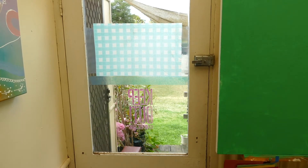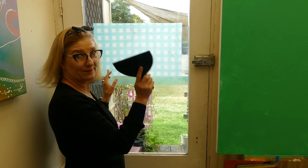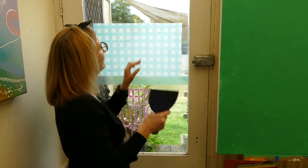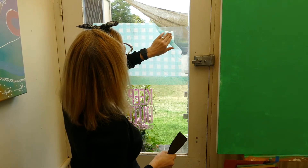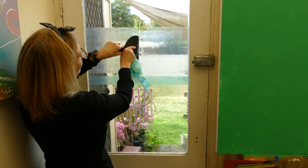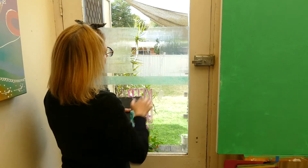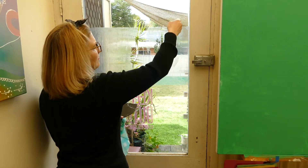Now you've waited five minutes, it will have soaked into the gel medium. If you have yourself a plastic scraper, this is useful to start to begin to remove the film. You only need it to just get it started, and then once it's started you can peel it off with your hands.